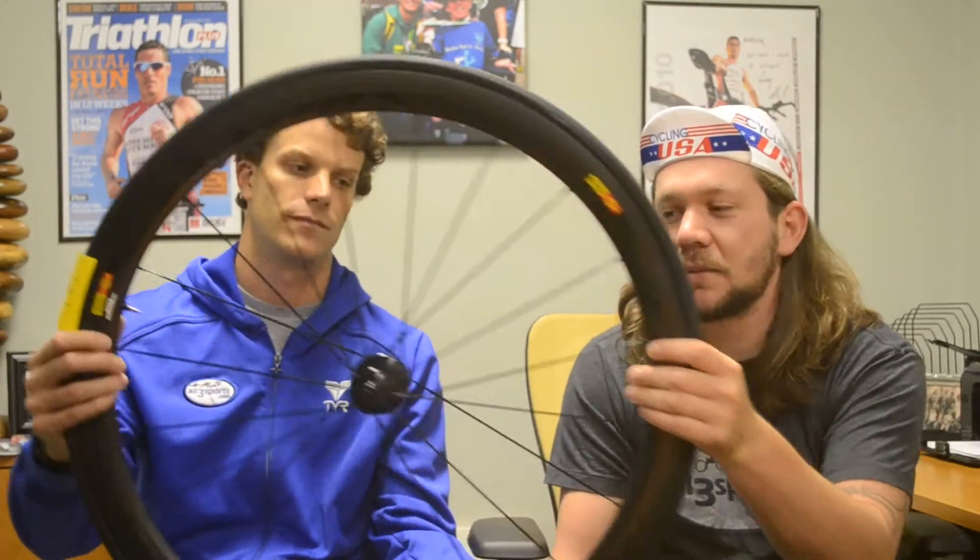Ian, why don't you take us through Mavic? I have here the Mavic Cosmic Carbone 40 — it's a 40 millimeter rim. It comes with a Mavic hub; the hub is carbon and the flanges are alloyed. The spokes are bladed, single cross on the drive side.